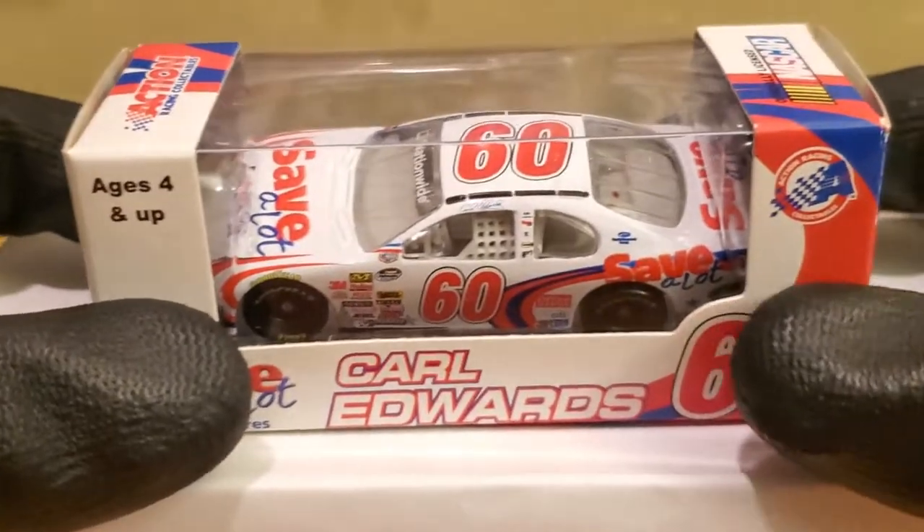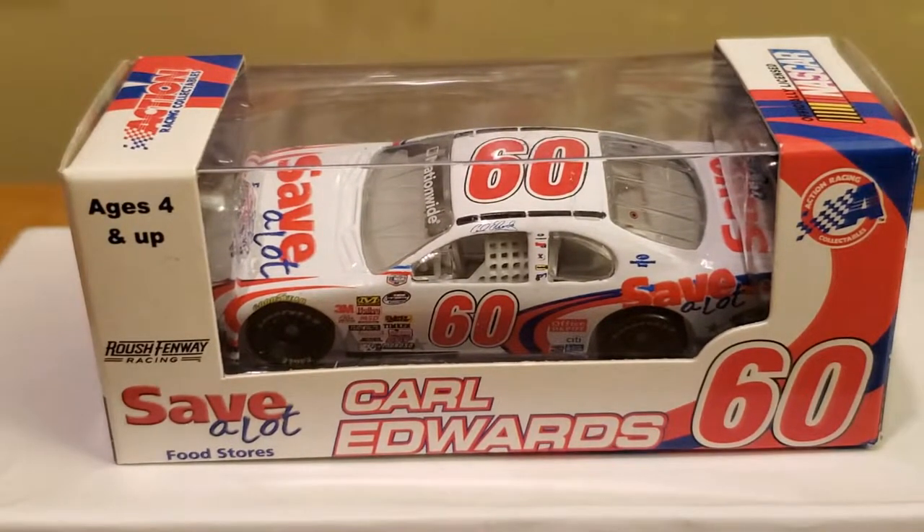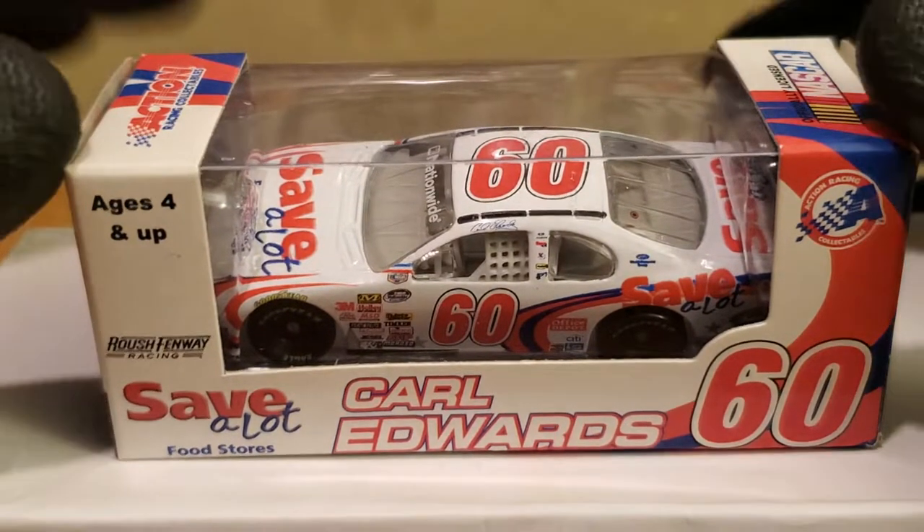What is up diecast collectors, this is OBB the Diecast News Guy bringing you another NASCAR diecast review on my YouTube channel. It's going to be another promo car. I have a lot of promo diecasts in my collection — not to flex too much — but it's going to be on one of my all-time favorite drivers in NASCAR. It is the GOAT Carl Edwards.